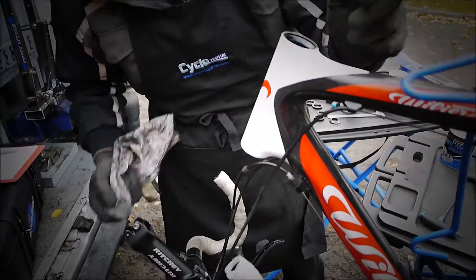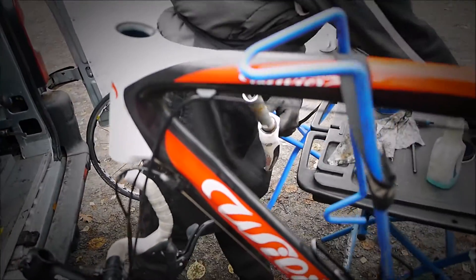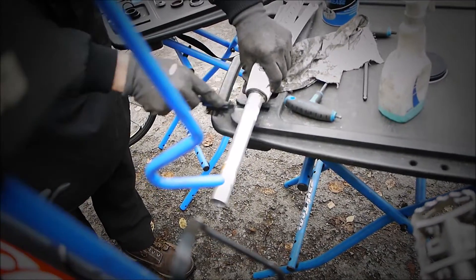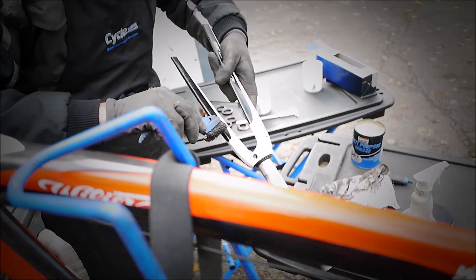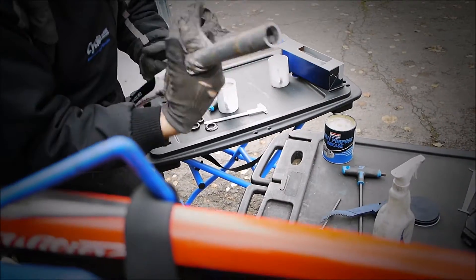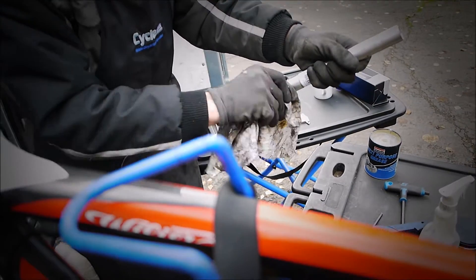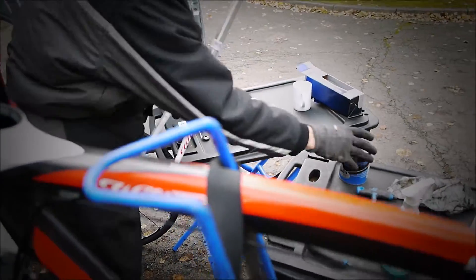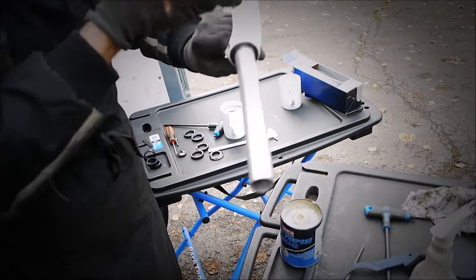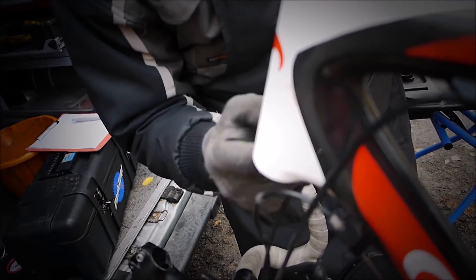Wipe the cups and on the fork. So these forks — we'll give these a clean while we've got them off. Get some bike wash on the whole bike. So here, multi-grease again — just literally putting a smear. This also stops the bearing actually corroding into the frame and sticking on.